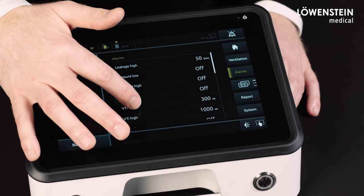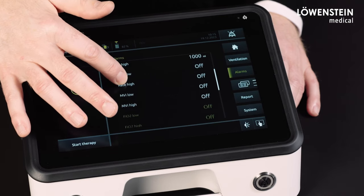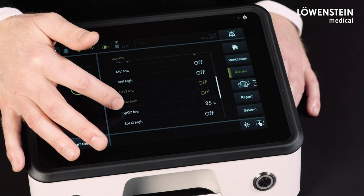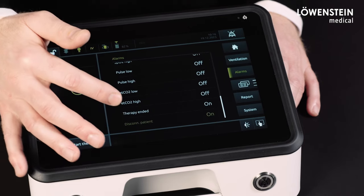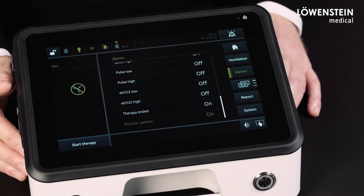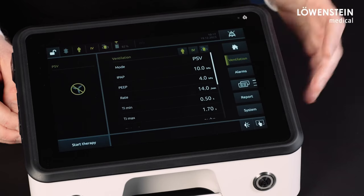In addition to that, and regardless of the setting of the patient type or circuit, the minimum SPO2 alarm setting is 85 percent. At the bottom of the alarm list, the information that the disconnection alarm is activated can be found, and the disconnection alarm cannot be deactivated.